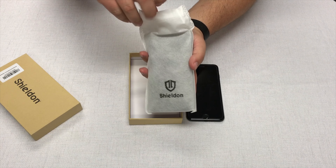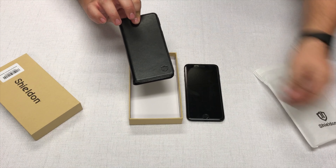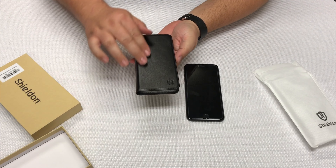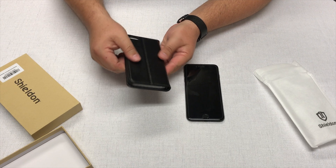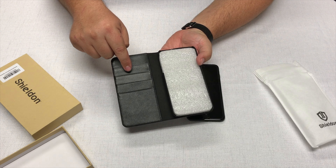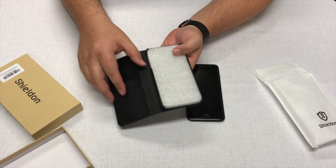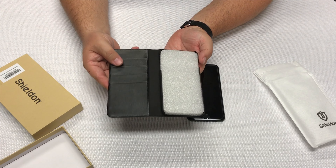Nice little envelope. And there we have it — a nice leather case. It feels good in the hand. It's black, obviously, and it has 4 slots for credit cards as well as a slot for cash or other things.